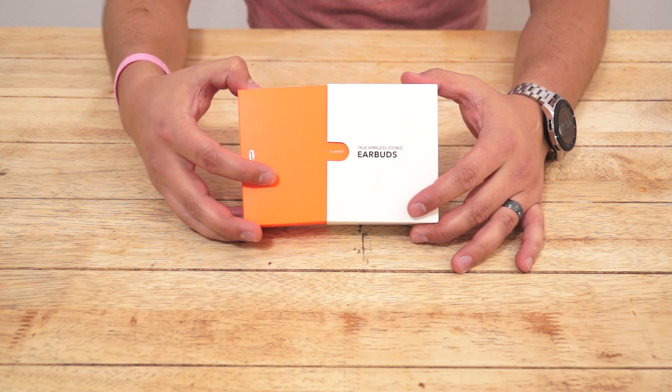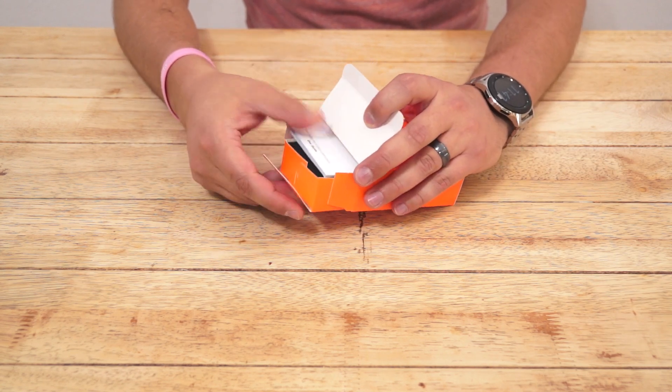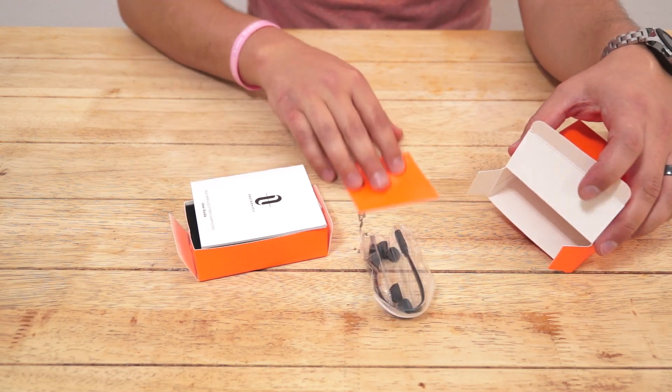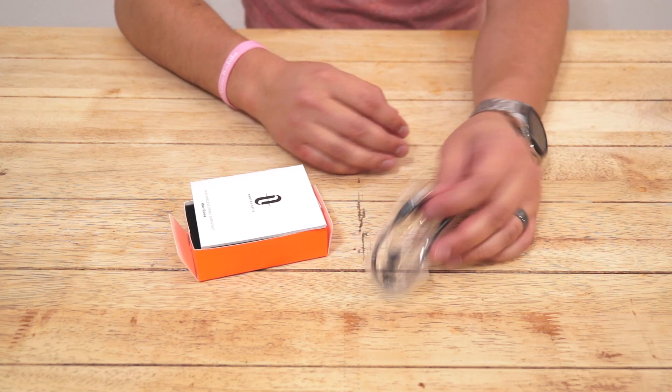The SoundLiberty's currently only come in black and retail for about $50, although they're often on sale for about $45 on Amazon. TaoTronics' wireless earbuds offer Bluetooth 5.0, sweat resistance, touch controls, and interchangeable ear gels.